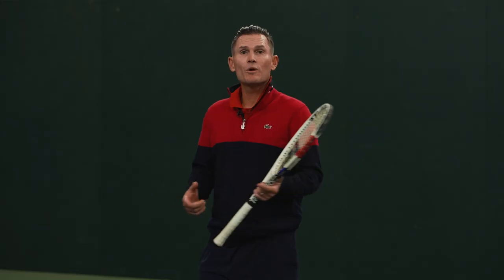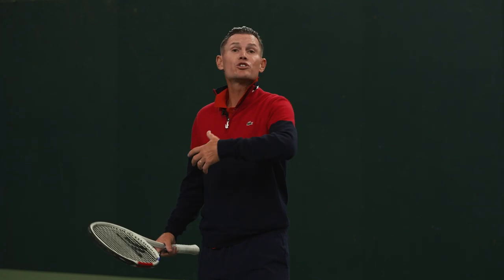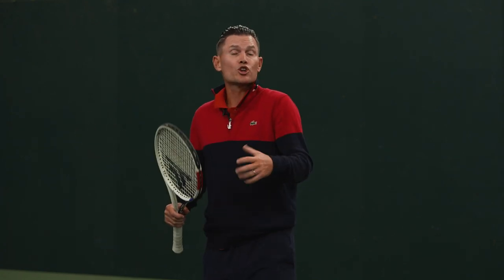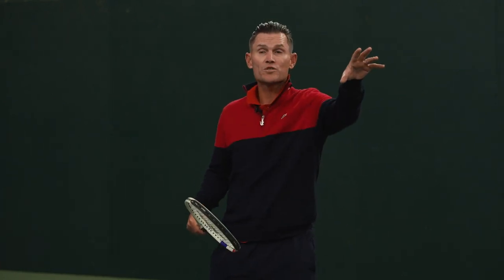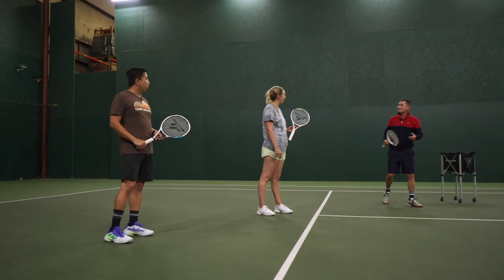In our previous series, we worked on serve progressions, but we also worked on tactical play. So today we're going to add them all together and do a serve plus one. Basically, serve plus one is learning how to dictate and place the serve to get the ball where you want, to be able to play to the open court. So I'm going to feed, you guys are going to serve, and then we'll do a nice little progression. Let's get going.